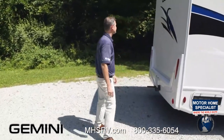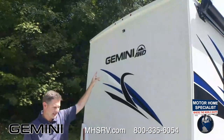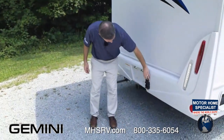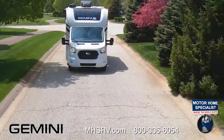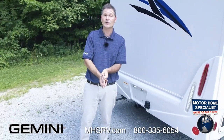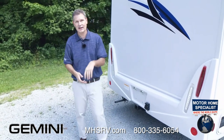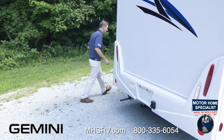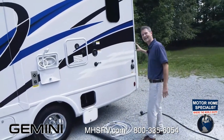Working around back: the always-on backup camera lens is right here for a nice view behind you, especially when you have something hooked up to your 5,000-pound hitch. You have a 7-pin and 4-pin connector. When towing, find your gross combined weight rating at thormotorcoach.com, subtract your gross vehicle weight, and what's left is how much you can tow behind your Gemini.